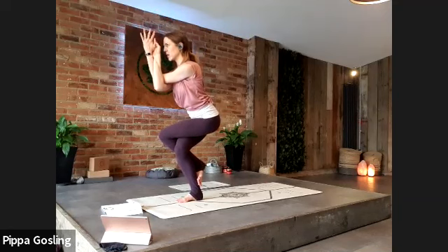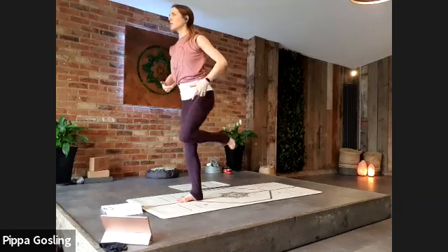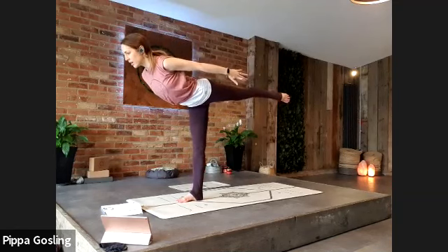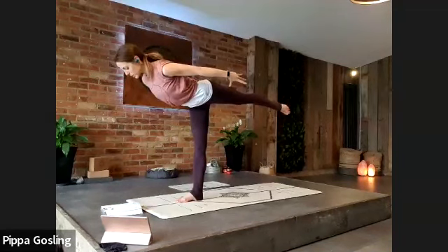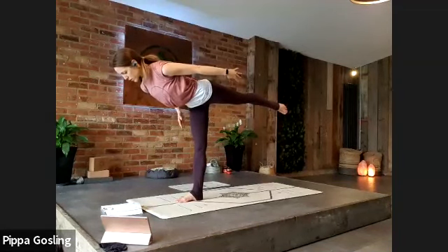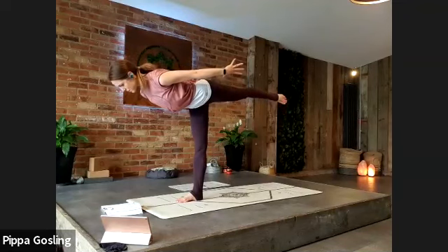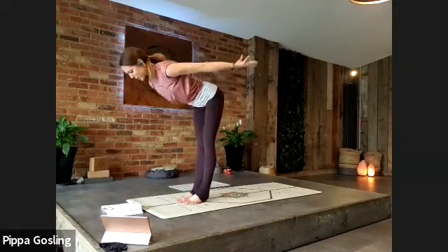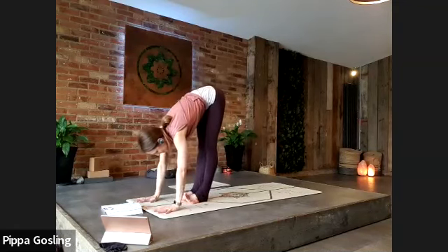From here into warrior three — take your floating left leg back behind you, fingers reaching towards the back heel. Stay active through each limb so the limbs respond with the core drawing up and the breath. Slowly coming into forward fold — foot down, softening over the legs. Well done, end of sequence one.